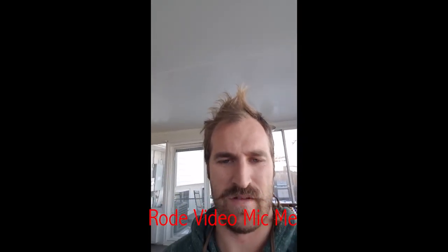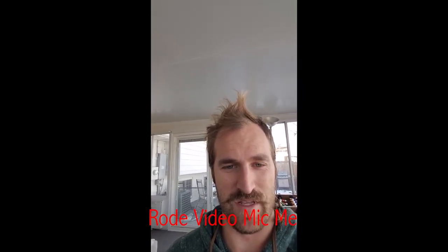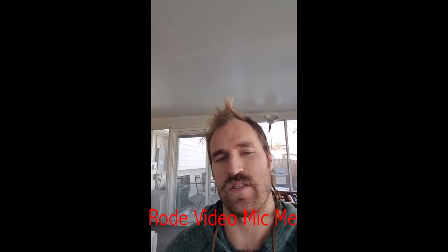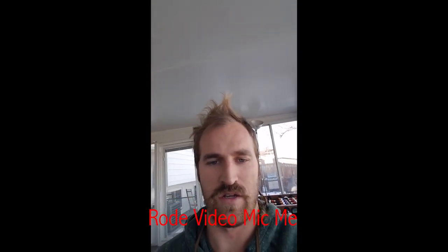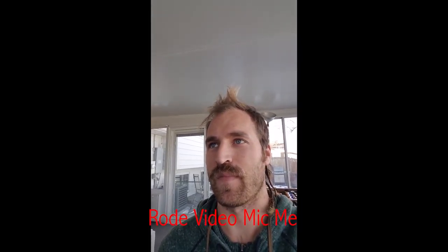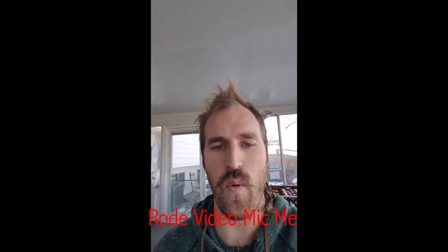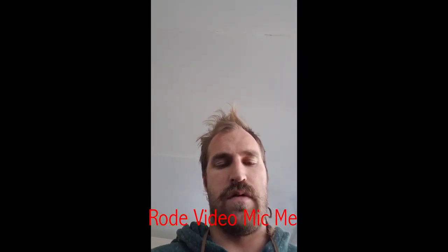Now the windscreen is on — Rode VideoMic Me, cruising around, a little bit of wind coming this way. Front-facing camera — I'm just going to blow into the mic. That's me blowing into the mic. Now here's the VideoMic Me — I'll blow into this. I think the VideoMic Me picks up a lot more wind noise than just the internal mic because it's a lot bigger surface area to actually grab wind noise, so it's more susceptible to wind noise. So you need to put the windscreen on when you're filming with the VideoMic Me. That's blowing it with the dead cat on there.